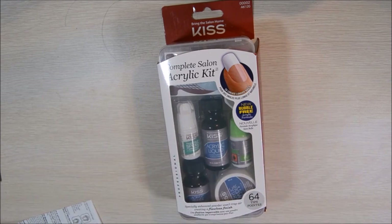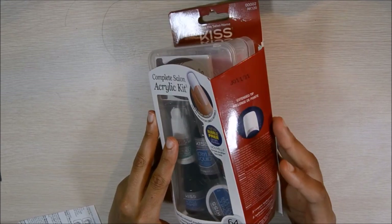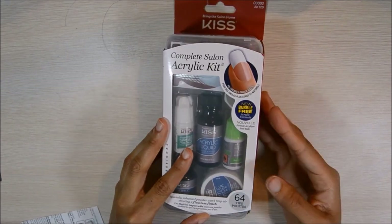Hey guys, so today I'm going to show you how to do your own nails with this Kiss acrylic kit. I got it from Walmart. I paid about $15-$16 for it, cheaper than you usually pay.